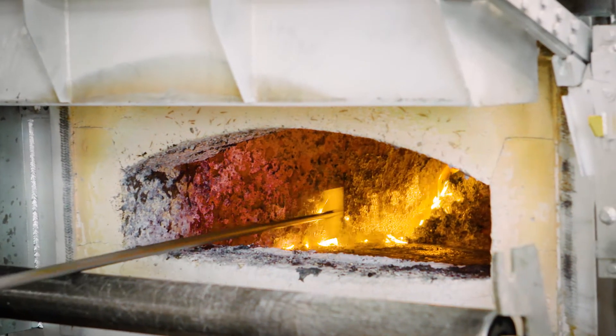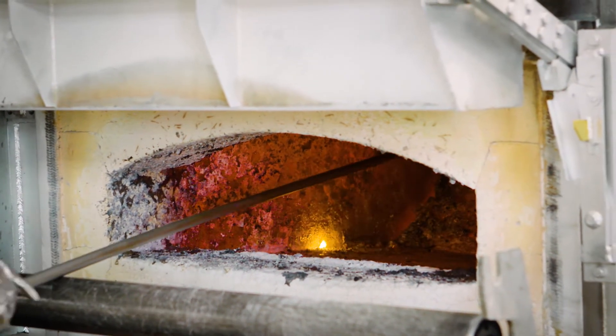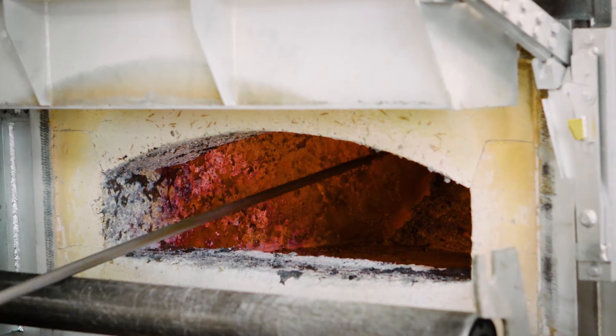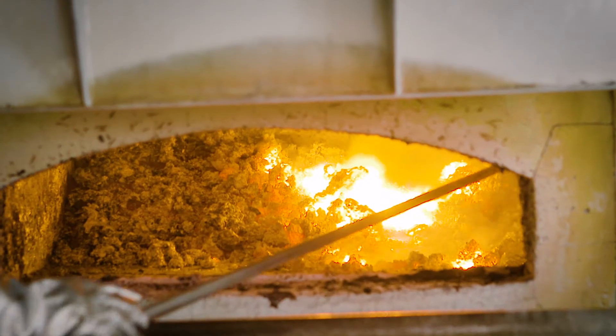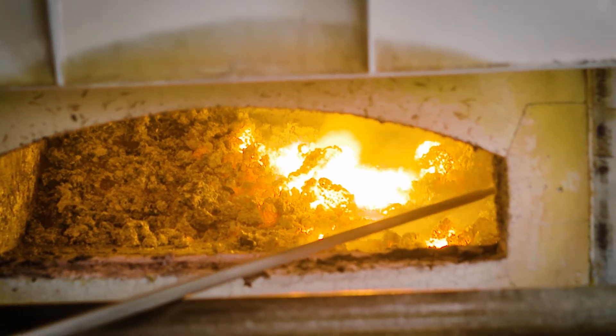Subsequently, you clean the walls of the melting chamber. With the scraper, tanny dross or corundum buildup can be removed. This also applies to the passage to the holding chamber and to the ceiling.